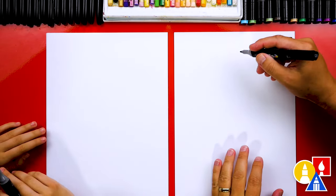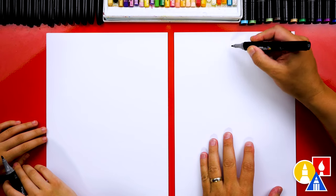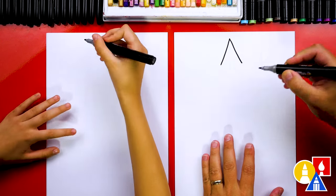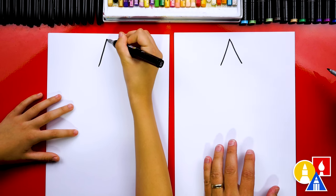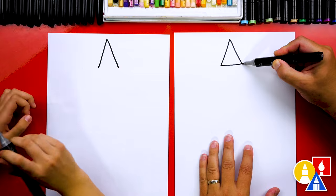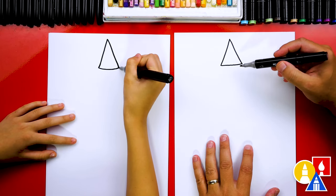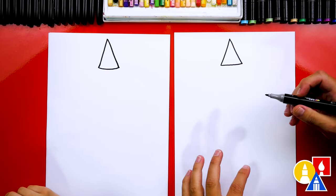First, we're going to draw the top of the tower and we're going to work our way down. So first, let's draw an upside down V or kind of like the letter A shape. We're going to draw up and down. Then we're going to draw a line coming across the bottom so we have a nice triangle shape for the roof. We're going to draw a very simple version of Rapunzel's tower, but it's still going to be a lot of fun.